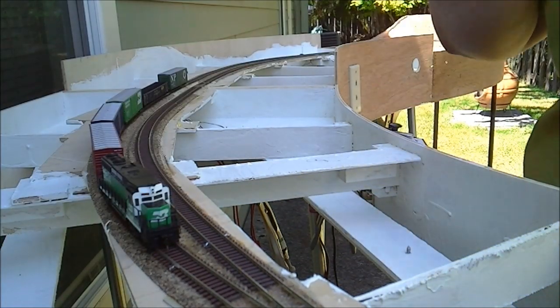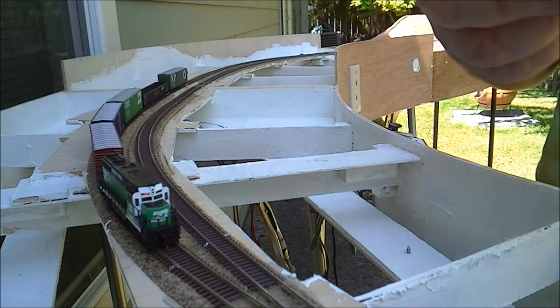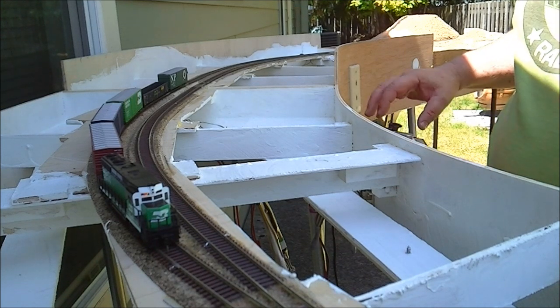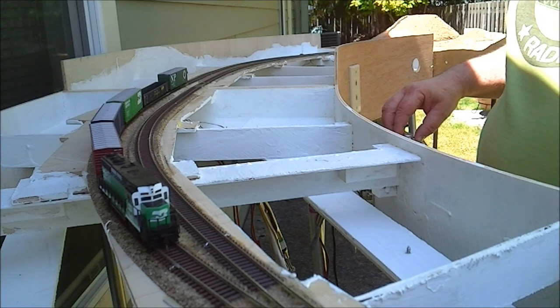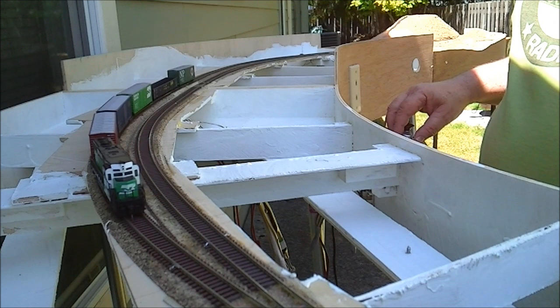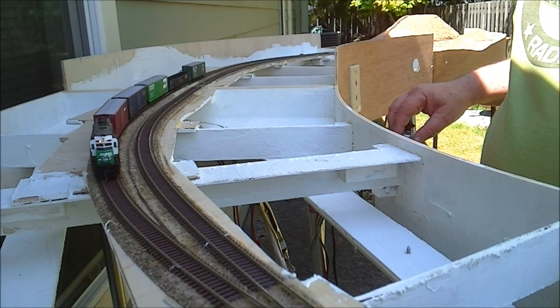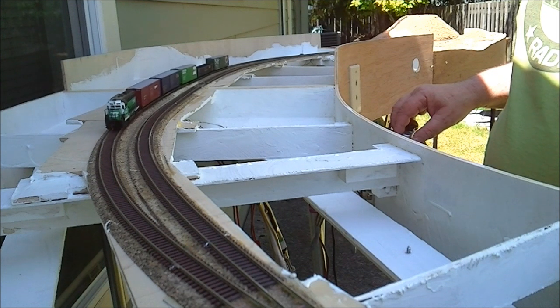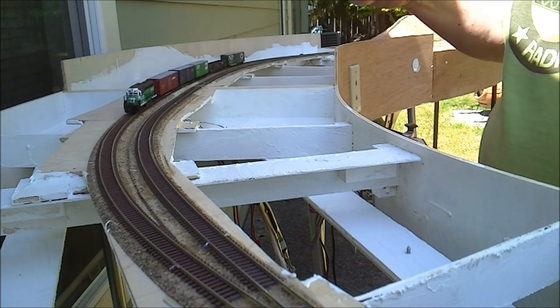It doesn't really leave much residue — well, it leaves a nice lemon-fresh scent. It doesn't really leave much residue. Let's back this all the way down the siding and see how we do. Looks pretty smooth at the join.